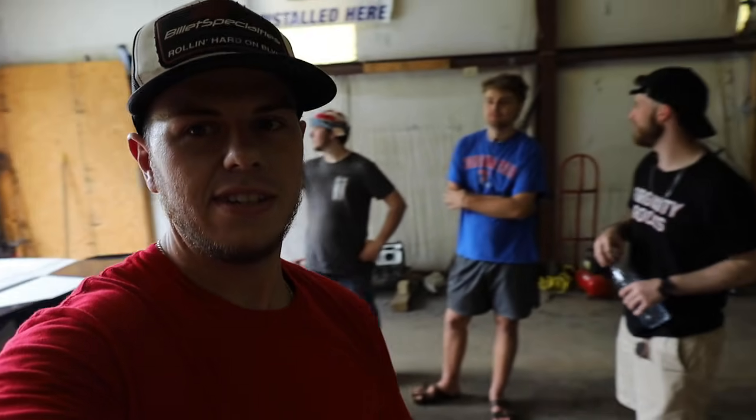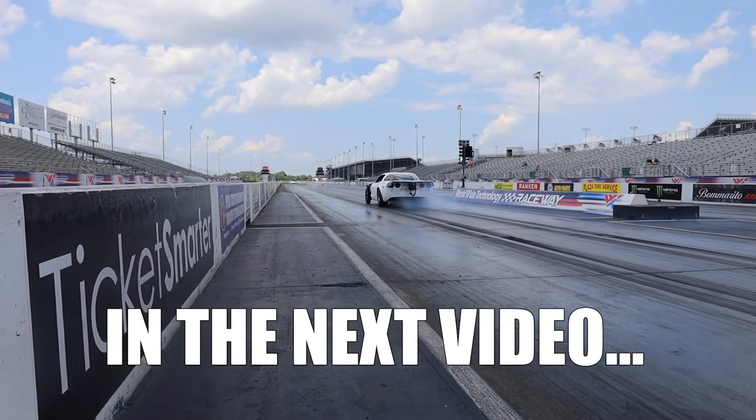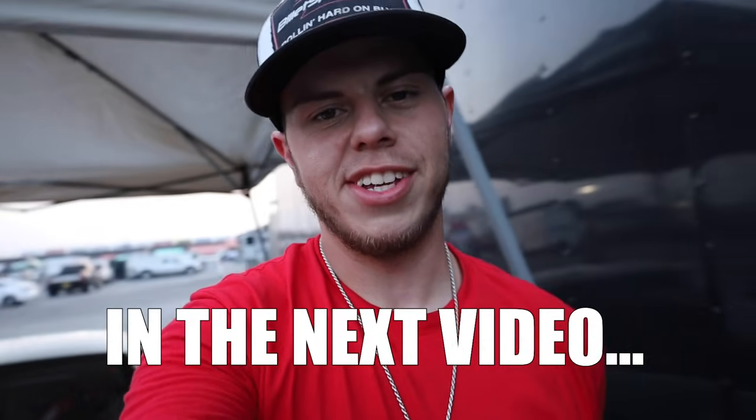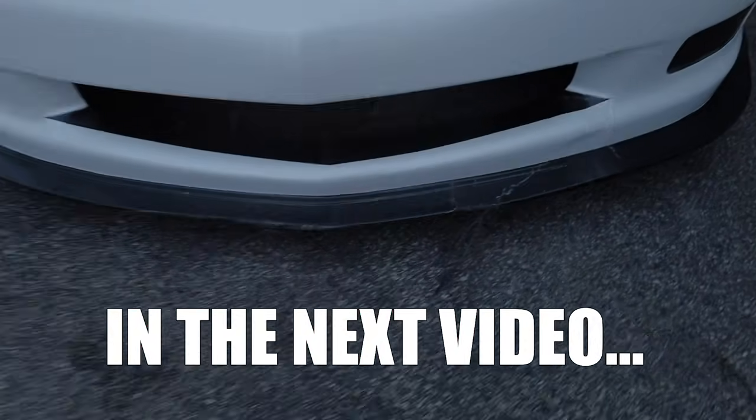We are loading up the car right now, me and the boys, and getting on the road to St. Louis. Wish us luck — hopefully all goes well. Make sure you subscribe, hit the notification bell, and leave a comment if you want to win the Dream Build. We'll see you guys on the next shift. We also assessed the damage — something wasn't right — remember that brand new bumper I just got?